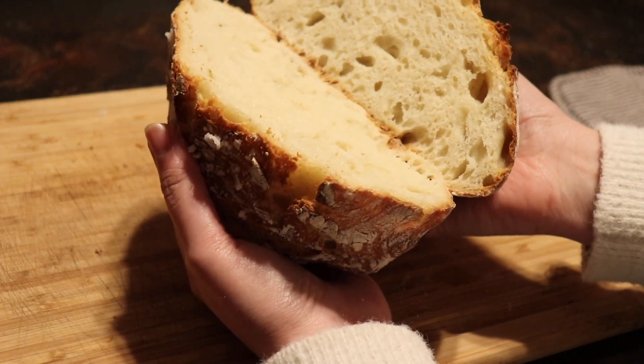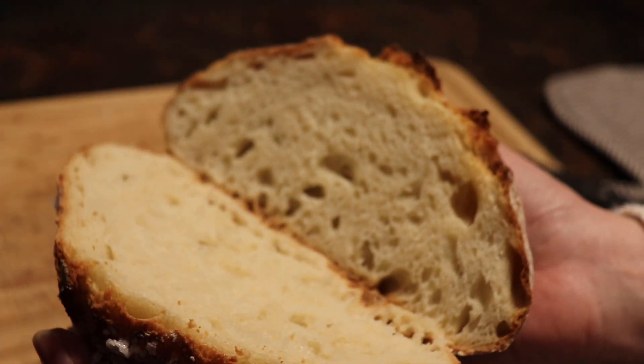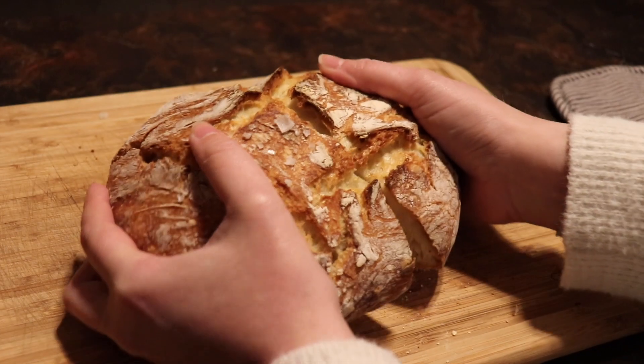Look at that! I wish you could smell this — you guys have to make some bread. We decorated our tree, we made some bread, it was a good day! I will see you guys tomorrow for day five of Vlogmas.